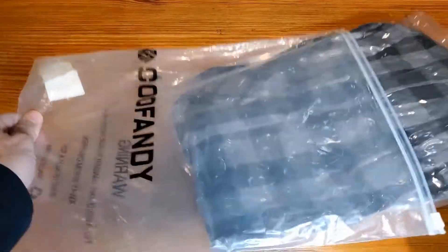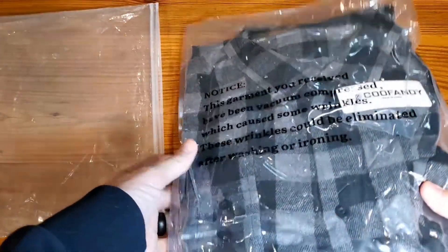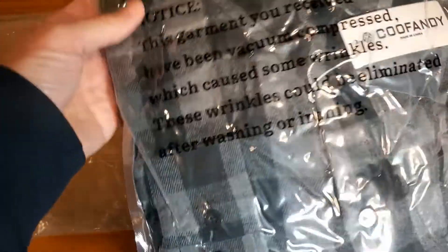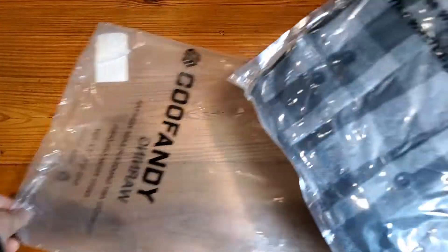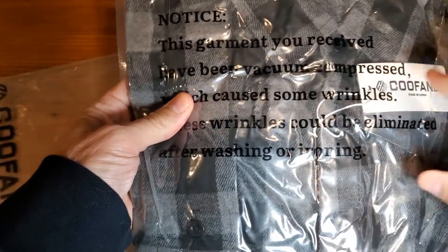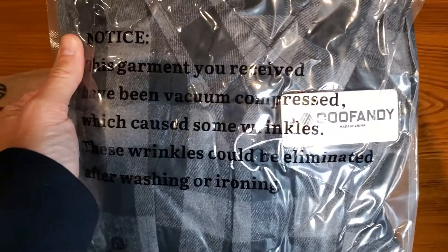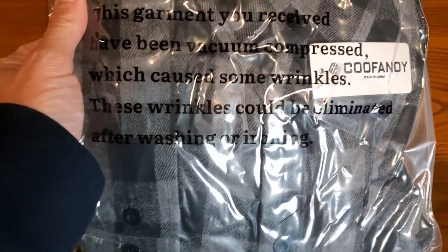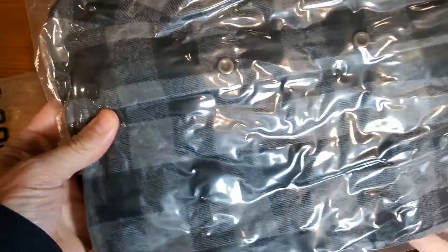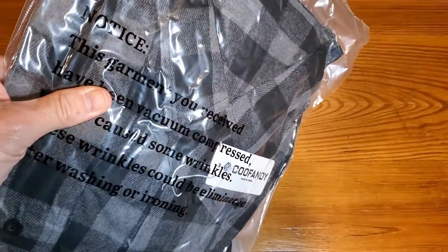This is a simple and fast review of the Kufindi brand flannel shirt. This is a large size. As mentioned in previous videos, these come very well shrink-wrapped, so one of the things you will need to do upon receiving is just unwrap and most likely throw in the wash and dryer to get the wrinkles out. We'll go ahead and open it up and show you what it looks like and then try it on.